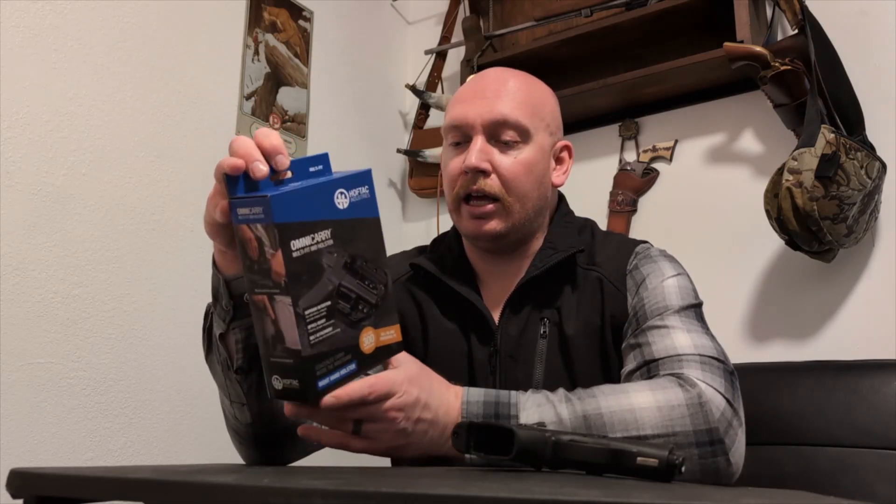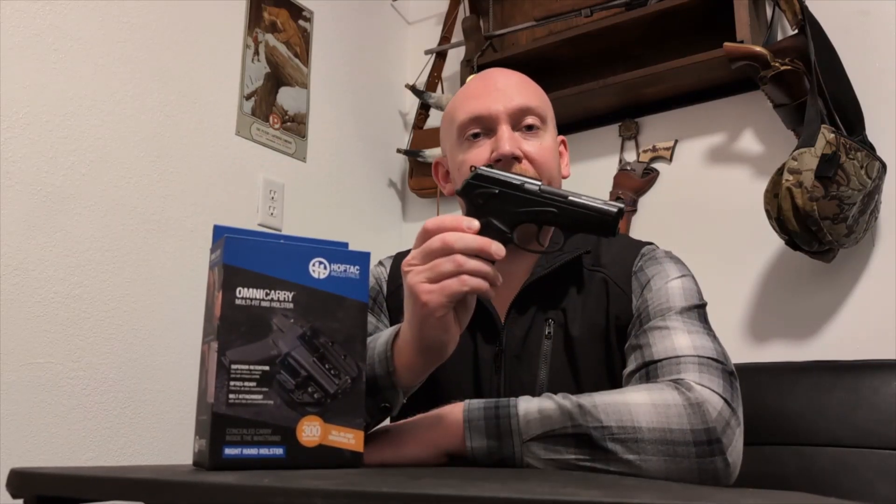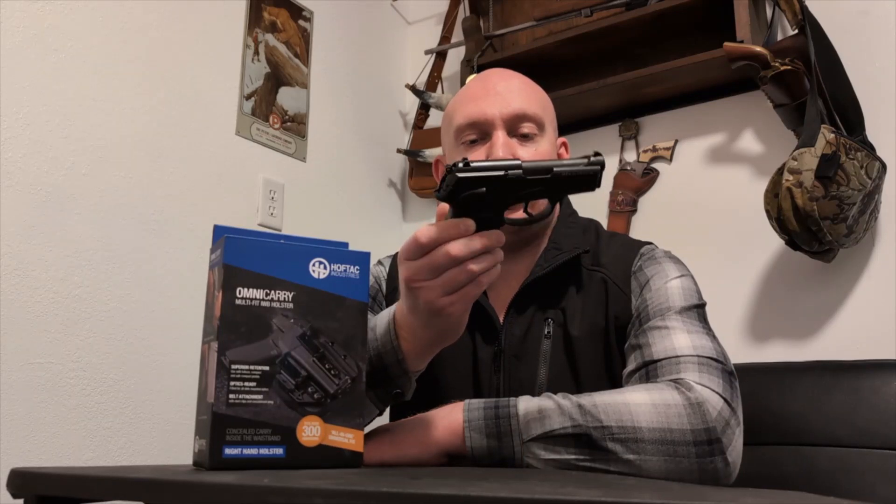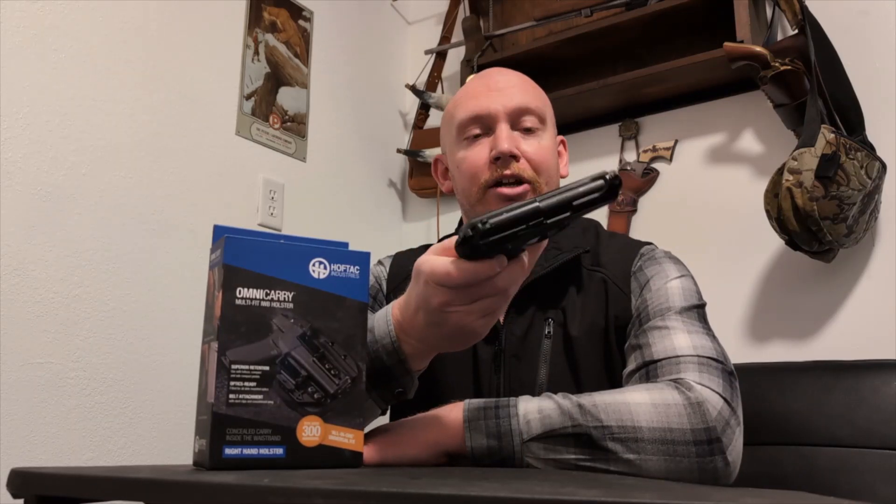I was really curious when I saw this in the store to see just how effective it's going to be. So I went ahead and bought one, and we're going to start out trying it with the Beretta 9000S that is on loan to the channel right now.